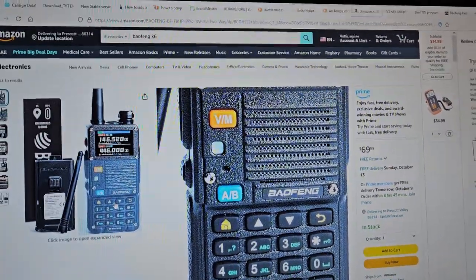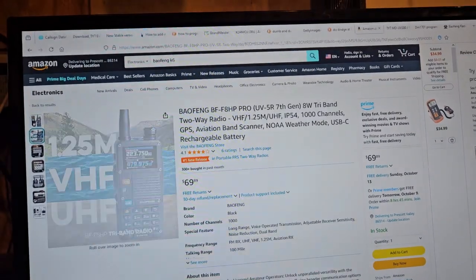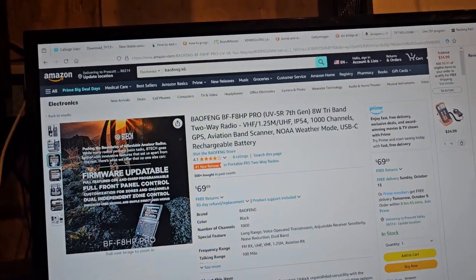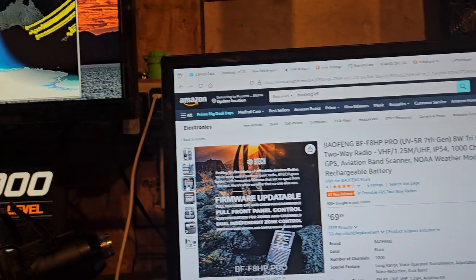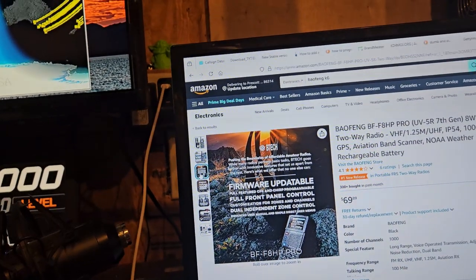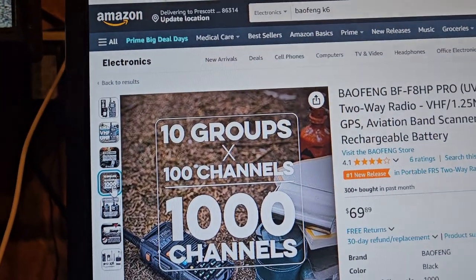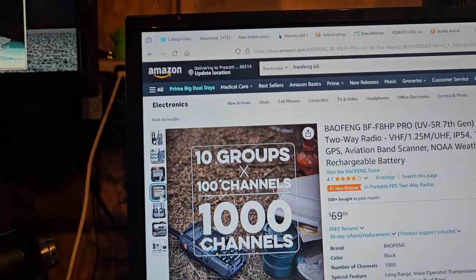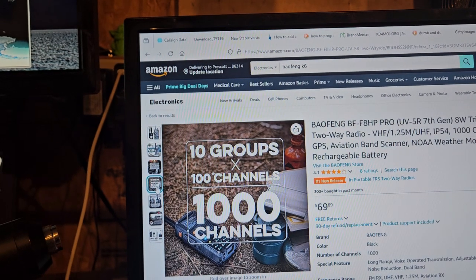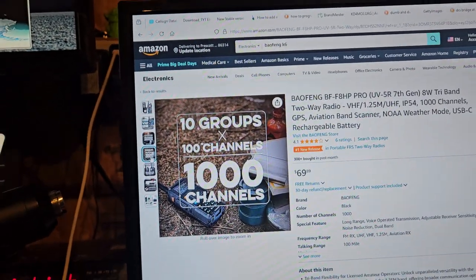You have an AMB button and a VFO memory button. A hundred channels... a thousand channels — that right there is actually pretty cool.